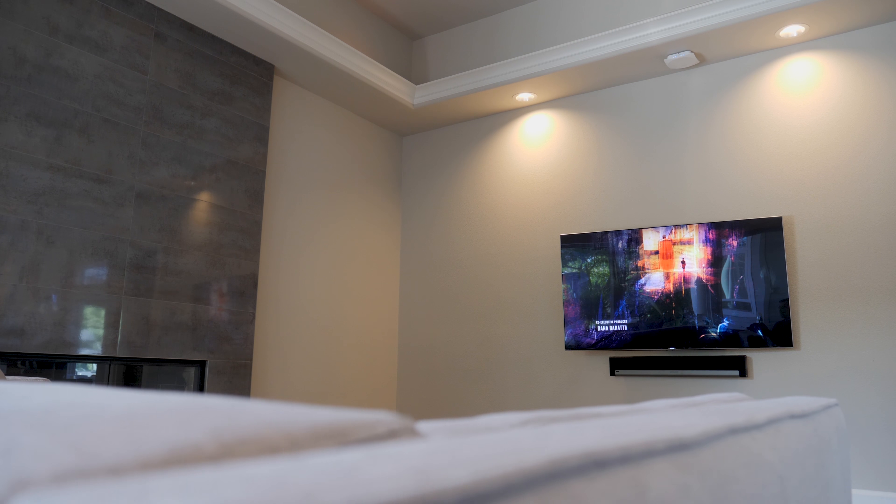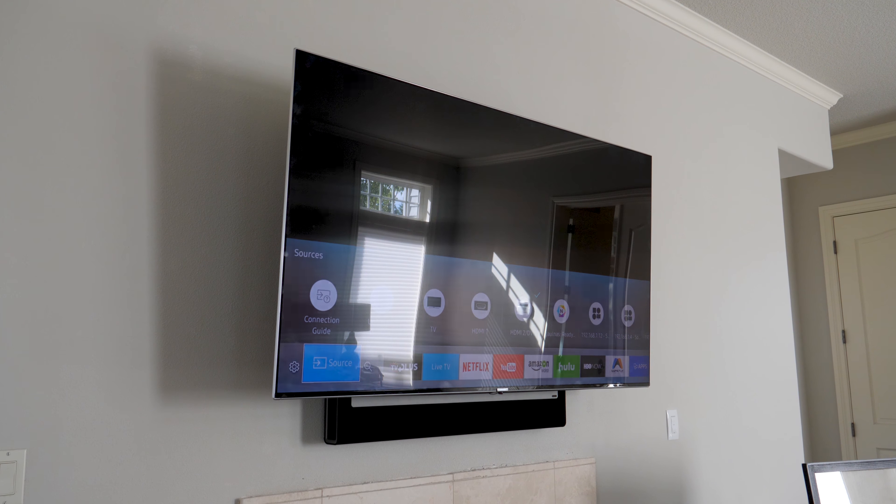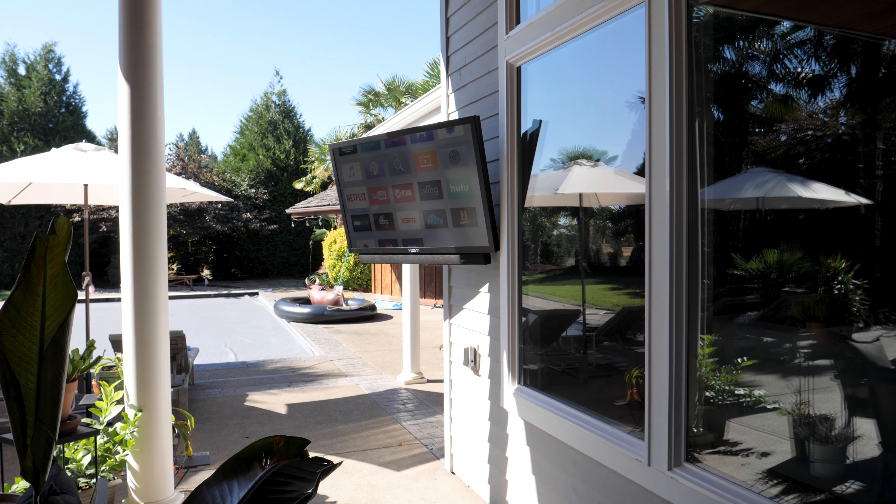As for the video, all of the TVs are on the same network, so the video content delivered by Apple TVs and cable boxes is delivered over network cable — no boxes are visible. We get a clean installation, even outdoors where we installed the Sunbrite TV for outdoor entertainment.